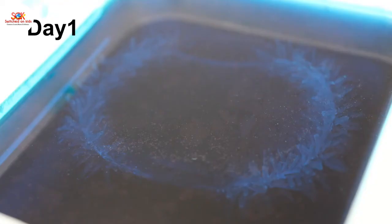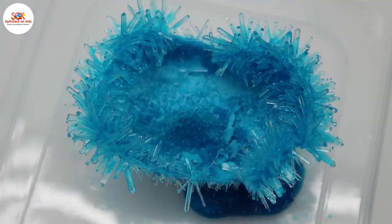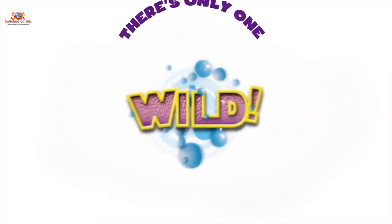And within a few days we have a citrine heart and a geode ready to go on display. The Crystal Geode Factory by WildScience.